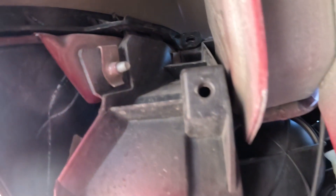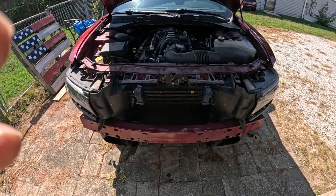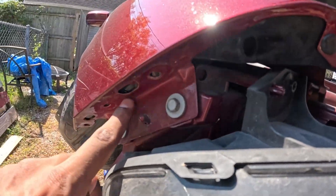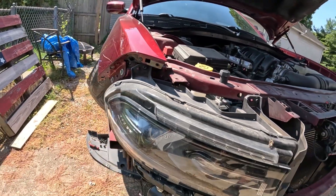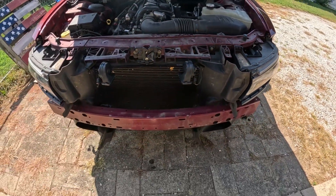We got those two bolts out — one right there, one up top — and we're ready to pull it off. You see that little pin sticking through that hole right there, that's where it snaps in. We got the bumper off — pulled right off where these little holes are where the pins snapped in. It's literally just three bolts on that side, three on that side — six bolts total and the bumper comes right off.